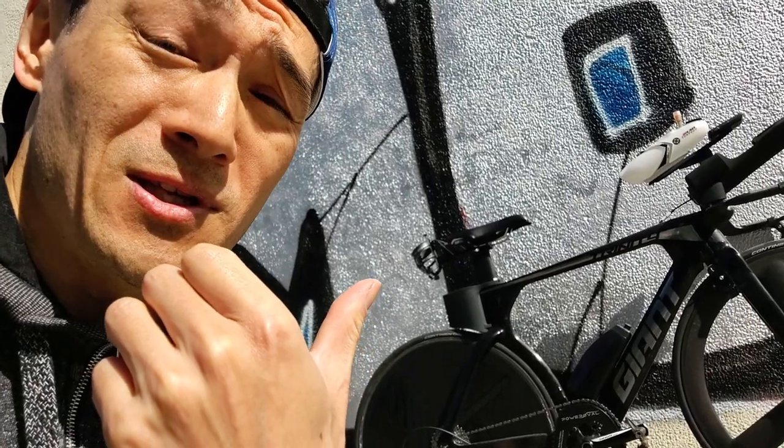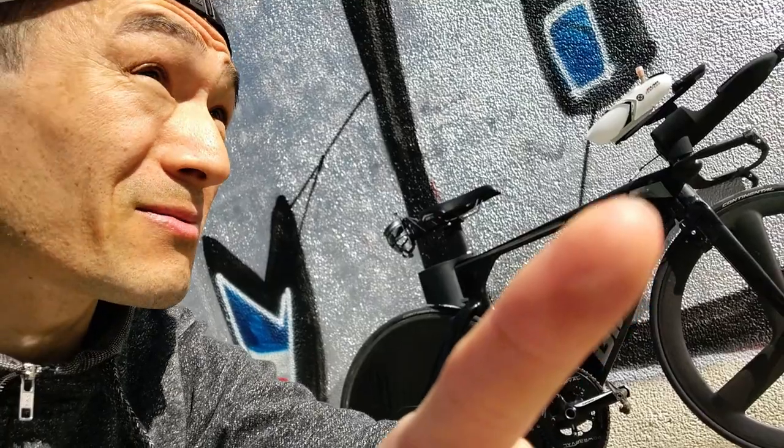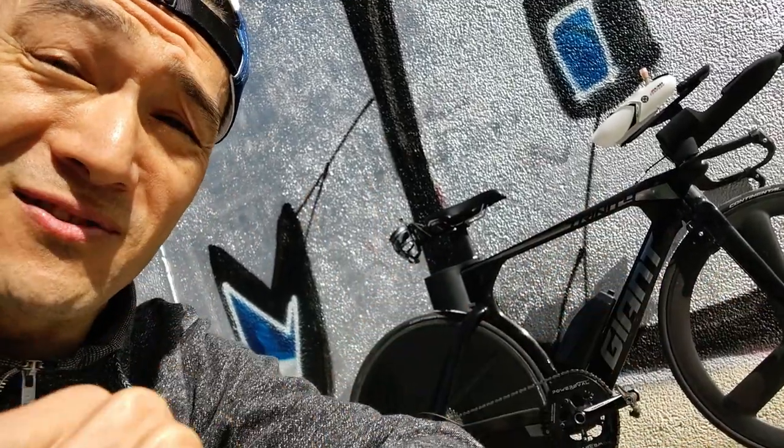This is a triathlon bike I'm going to use this season. I'm going to go through the whole setup with you.